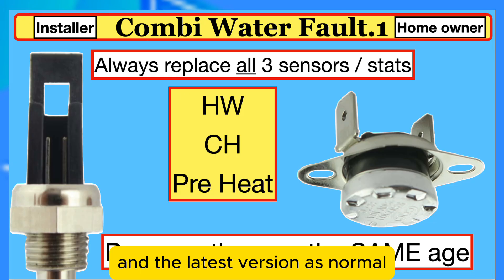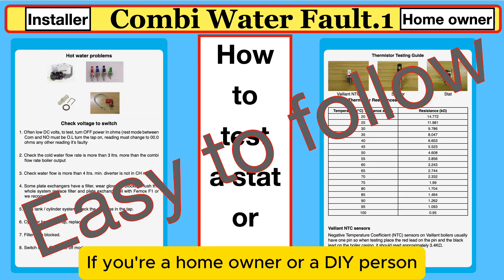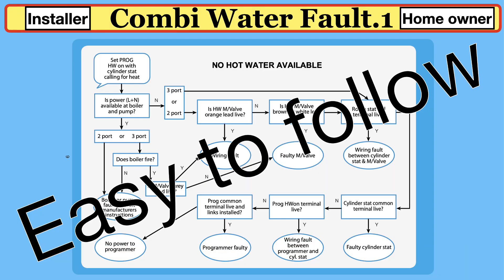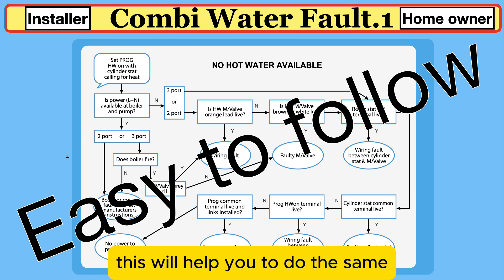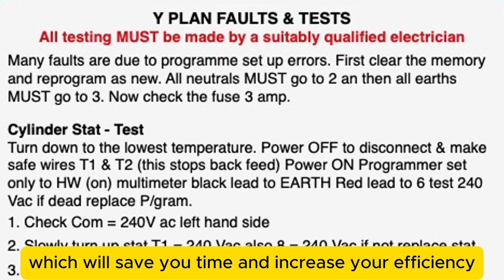Sensors and stats are easy — simply replace them with new ones, the latest version, and that solves the problem. If you're a homeowner or a DIY person, order this book and use the flowcharts and hints and tips to find what's wrong with your boiler or system. If you're an installer or breakdown engineer, this will help you do the same, and at the back of the book there's guidance on how to test components, saving you time and increasing your efficiency.